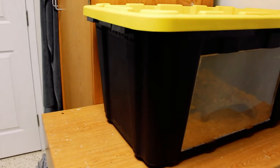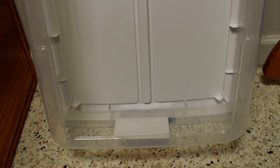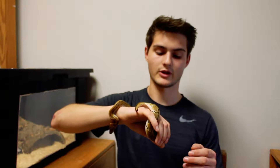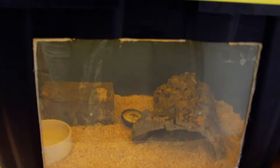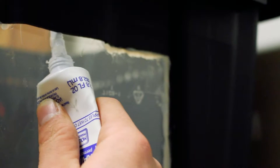I have her in an HDX 27 gallon tub. Before that I had a cheap clear plastic container, but once I put a heat pad under it, it started melting. So I got a thicker HDX plastic tub that handles the heat just fine. Since it's completely black, I cut out the bottom of the old container, cut a window into the HDX tub, and siliconed it in.